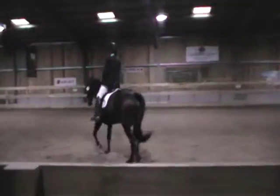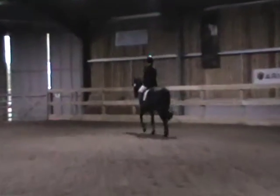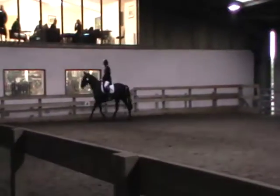K, A, P, work in trot. P, circle left 15 metres diameter.